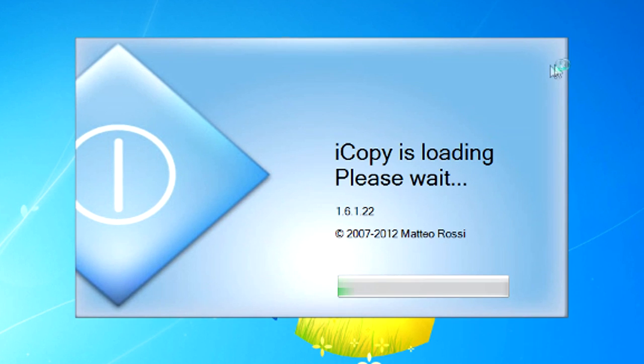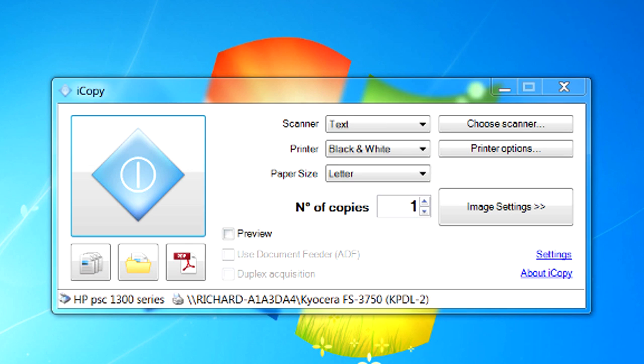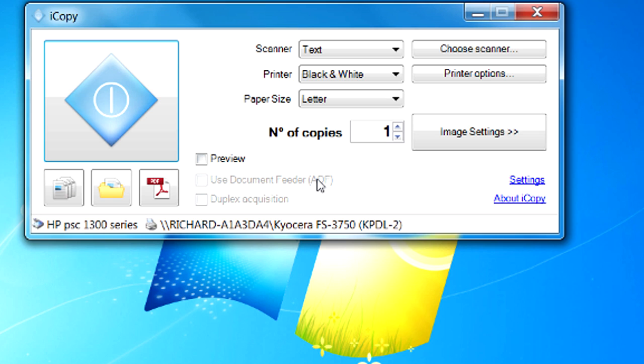Now I do know that some software bundles that come with printers allow you to do this in one step, but this is something where I can use the HP scanner and send it to a totally different printer — so that's why I'm showing it to you. So this is iCopy. It's really simple and it is free. You pick your scanner, pick your printer, set all your settings up, and then there's just one button to start the copy. You can see I've got it set up for the HP 1300 printer scanner as my scanner, and then my laser printer as the output printer.